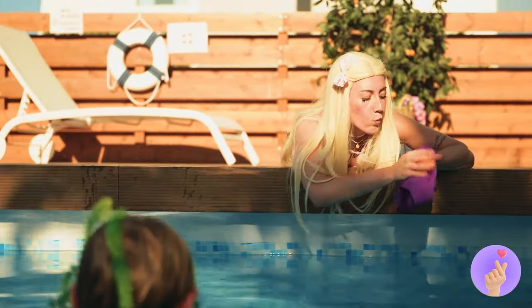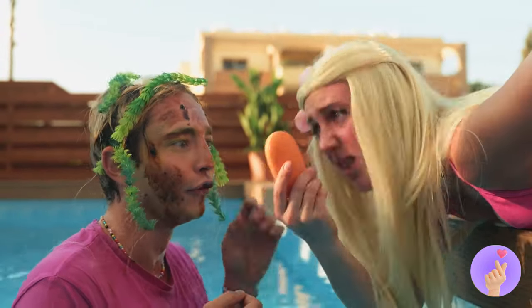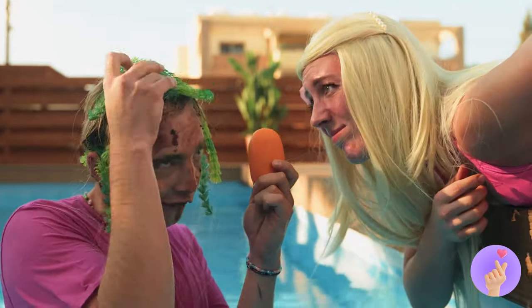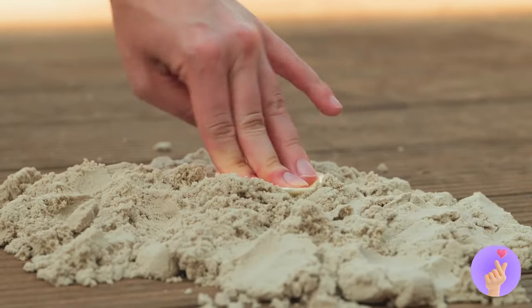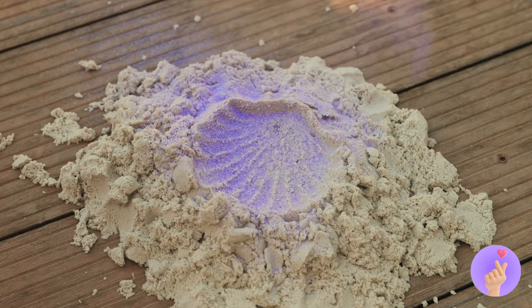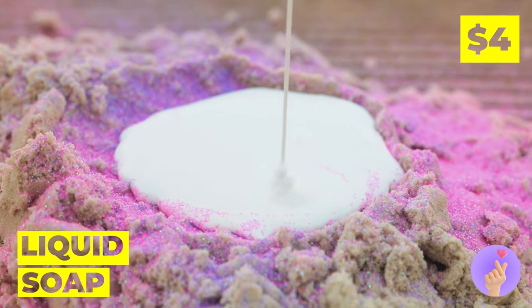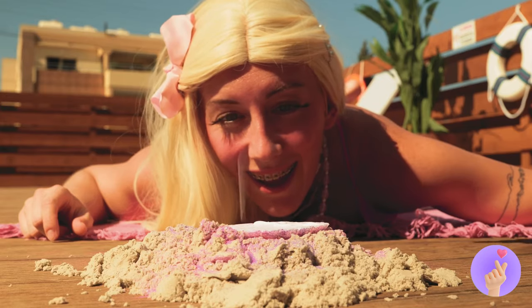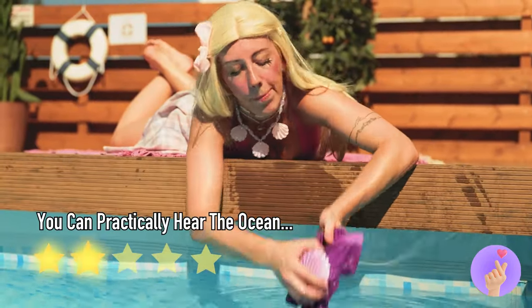Ah, the pool. Wow. Is that a pool mermaid? A meeting of two different worlds. Oh, a seashell. Make a shape in the sand. Now add some glitter and liquid soap. Soon, you'll have some seaside soap. When life gives you soap, get scrubbing.